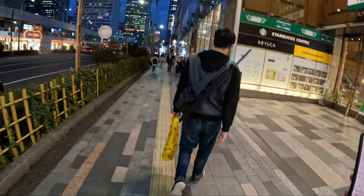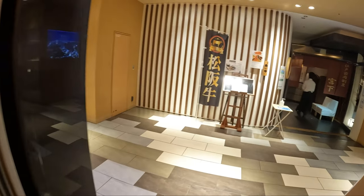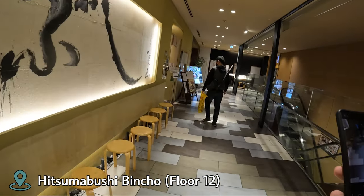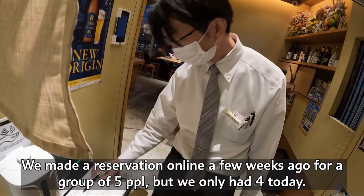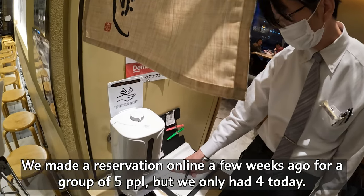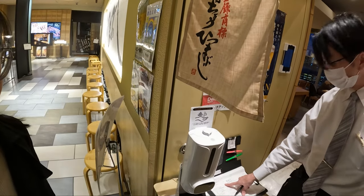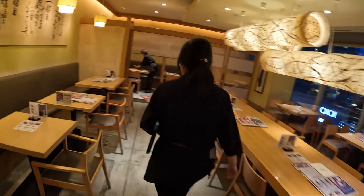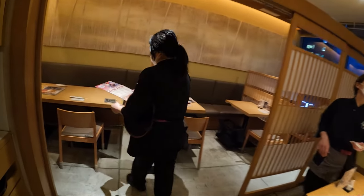I think it's this one, the eel one. Hi, hello! We have a reservation, but only four people — the fifth one is sick. What's your name? Sarah. It's Sarah. Yeah, only four now. Okay, that's fine.